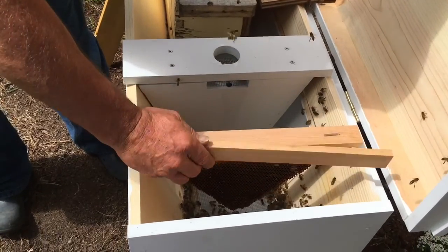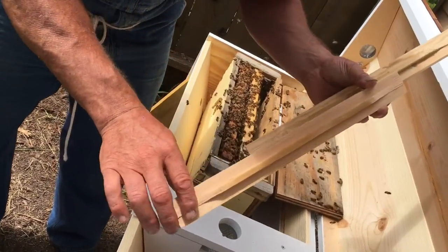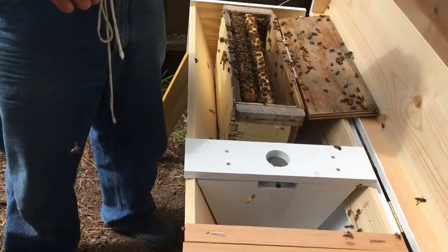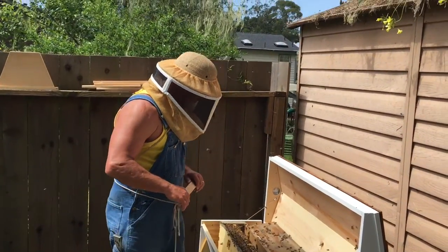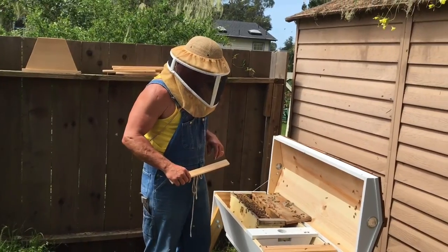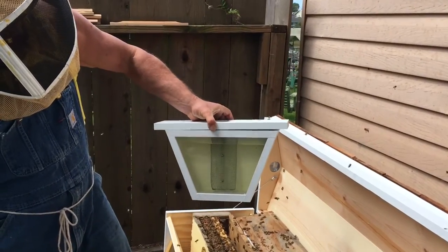We're going to put this in here just like that, and we're going to go every other one with an empty frame. We added more wax on that too, to give them a nice guide to go on. The next one I'm going to cut out is the brood frame, and see if I can get maybe even another small piece in there. I think this is going to work out very well — pretty excited.